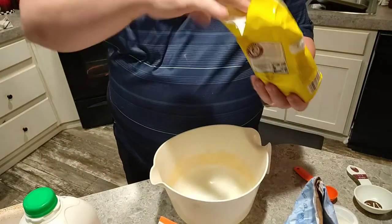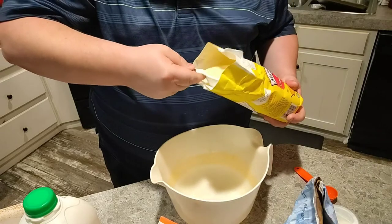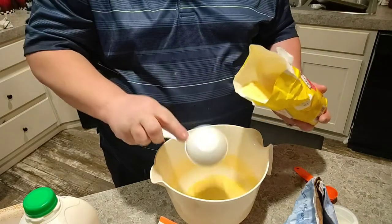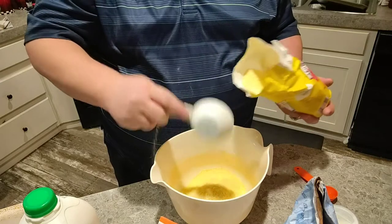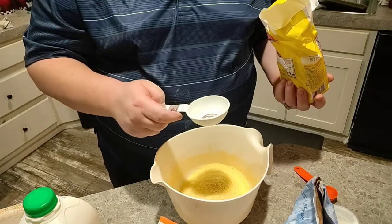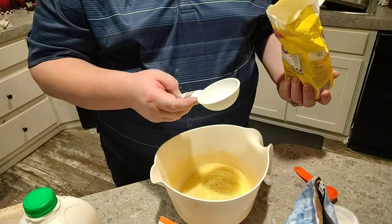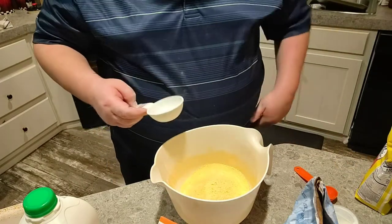Alright, step number one is let's mix our dry ingredients. We're going to start out with two cups of cornmeal. It's a third cup — for those of you who didn't do good in fraction class, a third of a cup in percentile is 33%. So 33% plus 33% plus 33% equals 99%, which is good enough for a cup for me. If you get three of these it equals one cup. So start off with the baking soda.